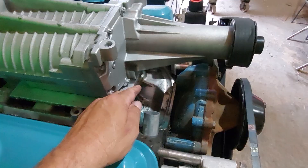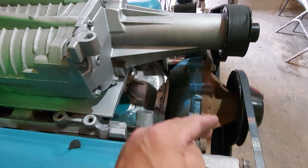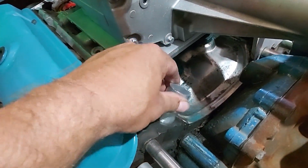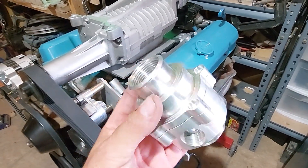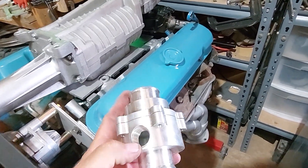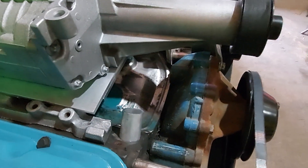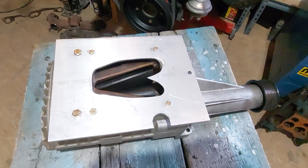I removed the thermostat housing coolant crossover from the intake manifold because it was going to interfere too much with the supercharger, so I cut that off. I'm using two 30-millimeter aluminum pipes that fit into the coolant holes — I got these off eBay. I'll be running these together with a Y-fitting and using a remote thermostat housing. The inlet will be here and this hole is going to be for the bypass, which will run to the remote thermostat so warm water reaches it to make it open.